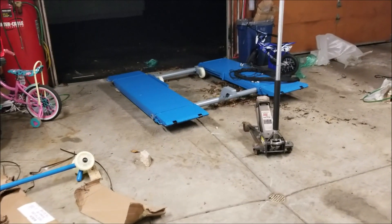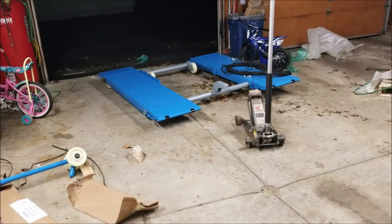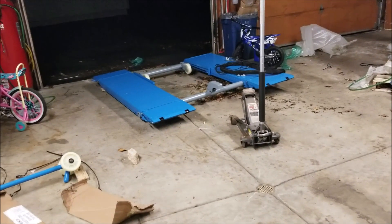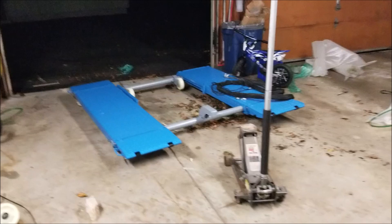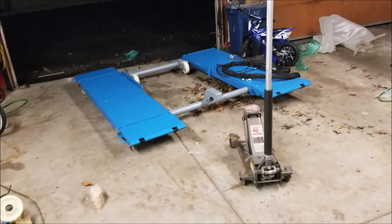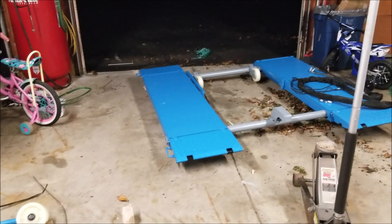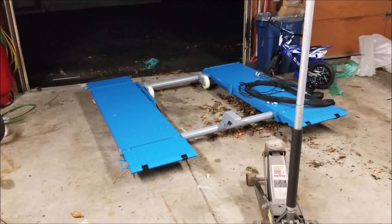I didn't mean to start this video this way, but here is my new lift. I just got off the truck. It's dark outside, so I wouldn't have been able to film anything anyways. A liftgate truck brought it. I paid an extra $100 for home delivery with liftgate service. It weighs — it's supposed to weigh 1,100 pounds. It is heavy, very heavy. We dragged it down here with my Ranger from the street. The guy didn't want to come down my driveway — it's pretty steep.